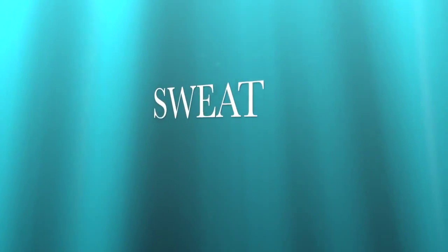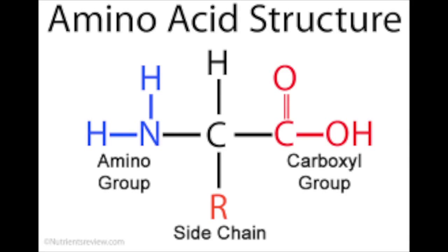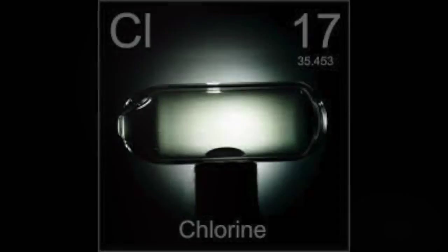The primary component of latent fingerprints is ordinary sweat. Sweat is mostly water and will dry after a short period of time. Latent fingerprints are composed of several chemicals that are secreted through the pores in the fingertips and are left on virtually every object touched. The other components are organic compounds like amino acids, glucose, and lactic acid, and inorganic chemicals like potassium, sodium, and chlorine.